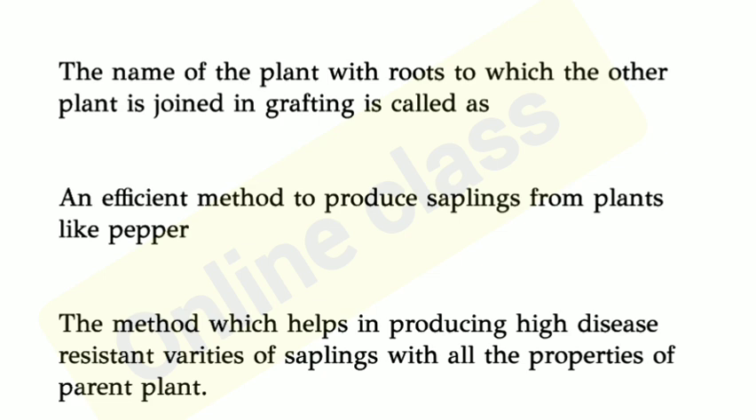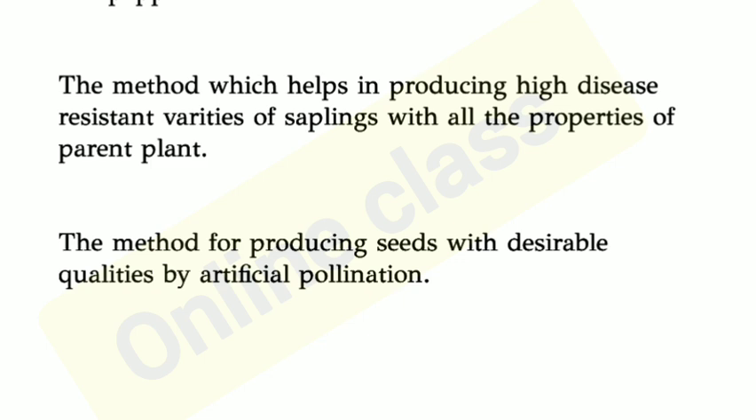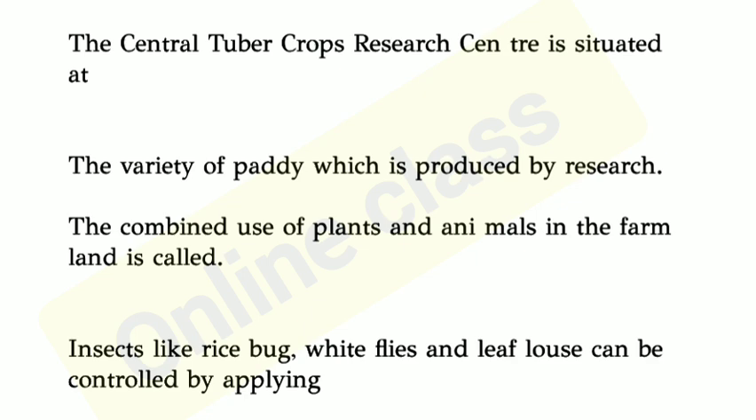The method which helps to produce saplings with desirable qualities by artificial pollination. The method to produce saplings of plants and animals in the farmland is called.